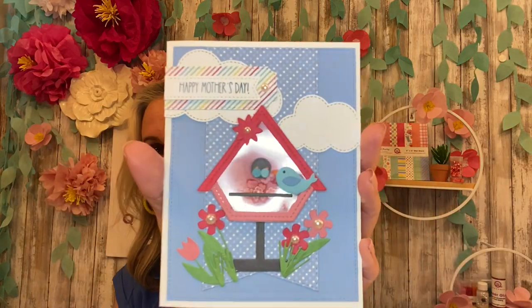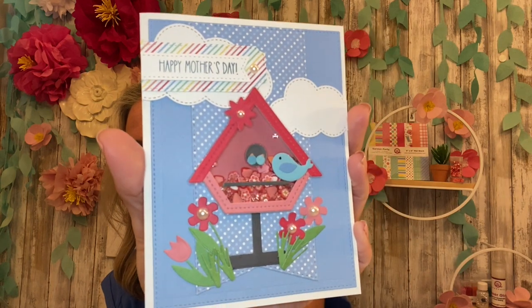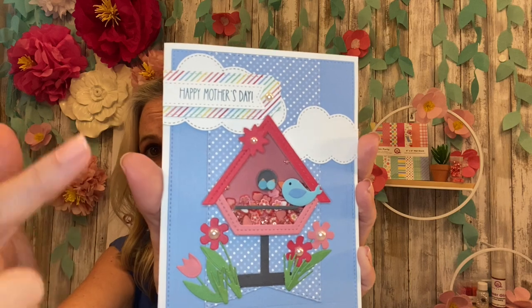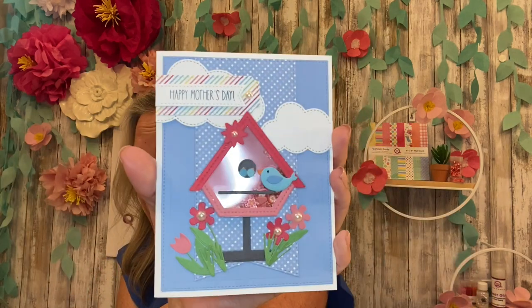It also has a fantastic stamp set, so I'm going to be using Happy Mother's Day for this particular card, but you can swap it out with Happy Birthday, Happy Father's Day, Happy Spring, or Welcome Spring — all will fit there. Here is the shaker we're going to create: I've got the Baby Birds and the Mama Bird for a Happy Mother's Day shaker card.